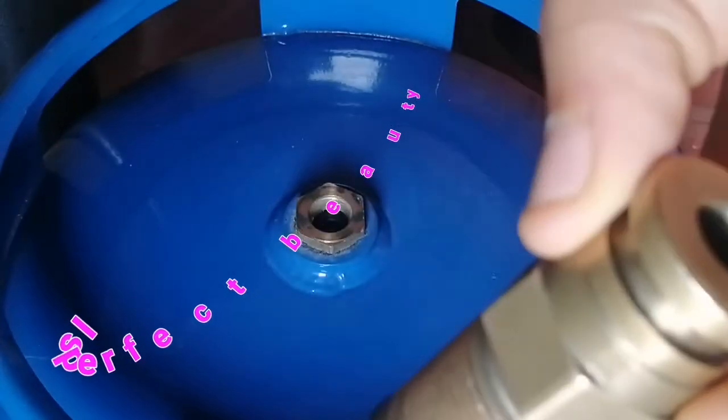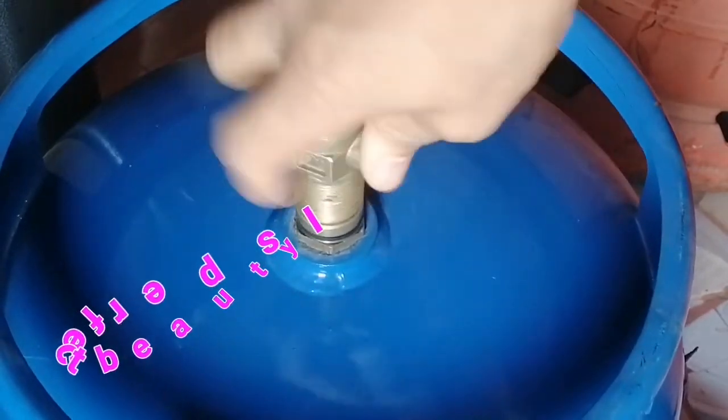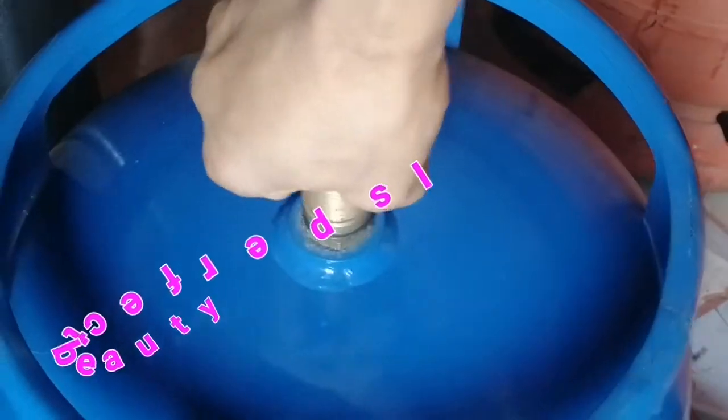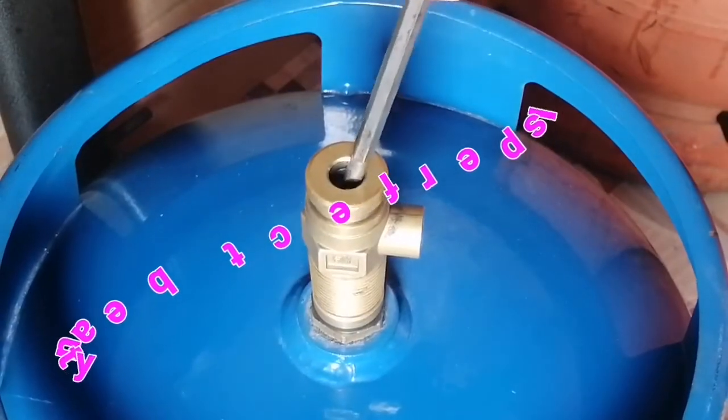Secondly, you can also let some pressure out through the nozzle. By fixing it on, and then pressing it down from the top for pressure to leave.